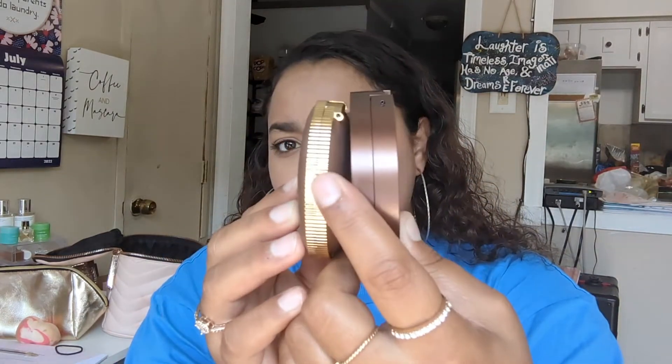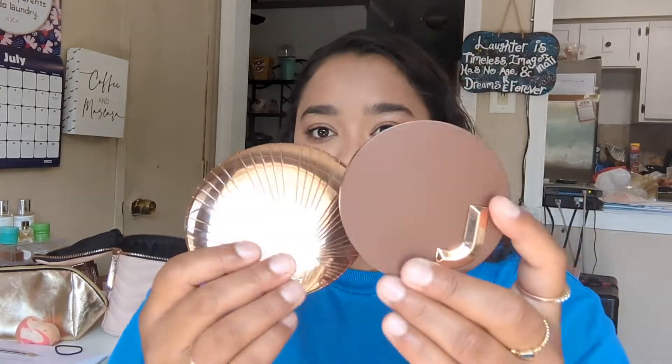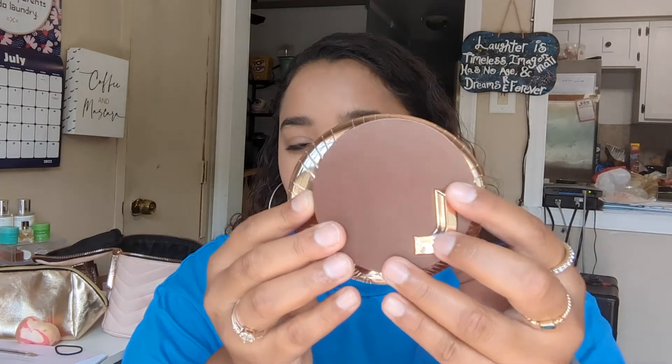Here's the Too Faced Chocolate Soleil — I will swatch them next to each other eventually — but I want you guys to see the size. And then here's the Charlotte Tilbury. So it's not quite as big as Charlotte Tilbury, but it's a little bit bigger than the regular Too Faced bronzer.